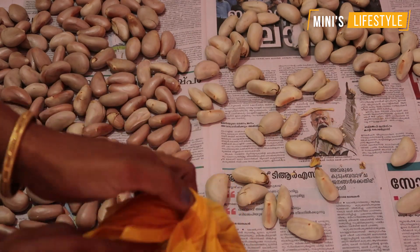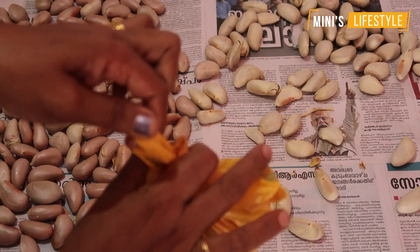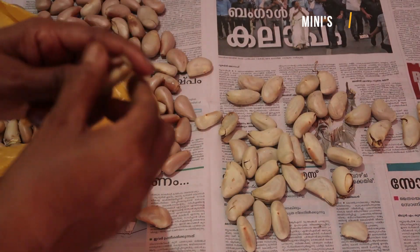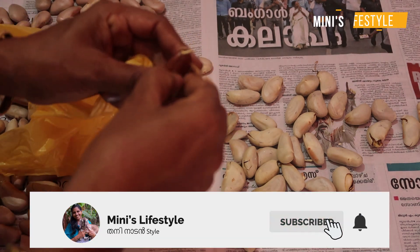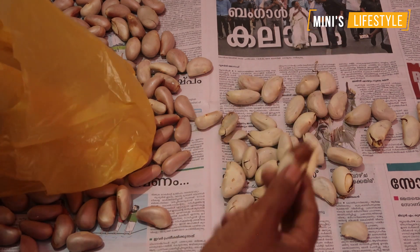We would like to prepare your skin. We get the skin from the bottom. We would like to use the skin like this. It's a good choice for the chicken.